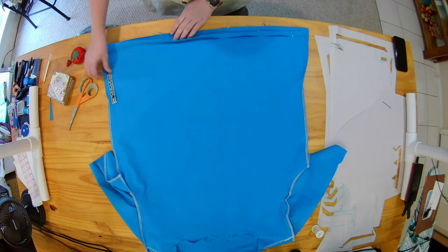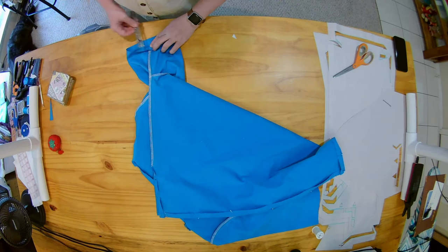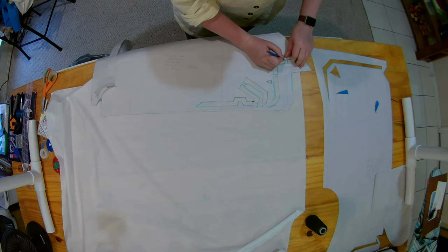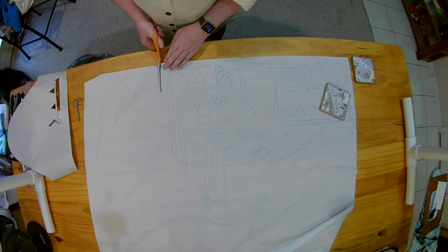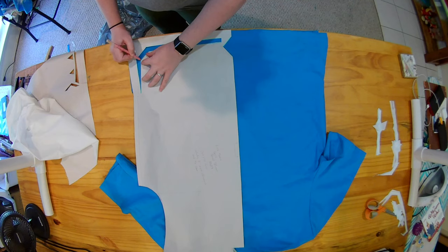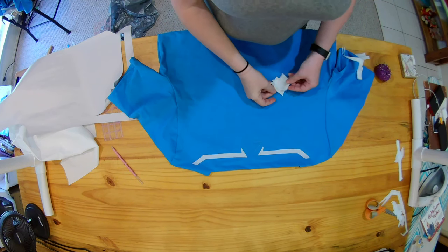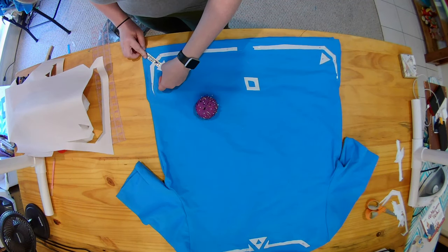Once I sewed the tunic together, I hemmed it on the bottom and the sleeves. Then I took the white fabric and traced all of the different applique pieces from Link's tunic onto it. I didn't worry about orientation — just tried to use the fabric as efficiently as possible. I labeled each section indicating which pieces went on which part of the tunic, then cut everything out. Once all those little pieces were cut out and organized, I traced onto the tunic where all the pieces should go.